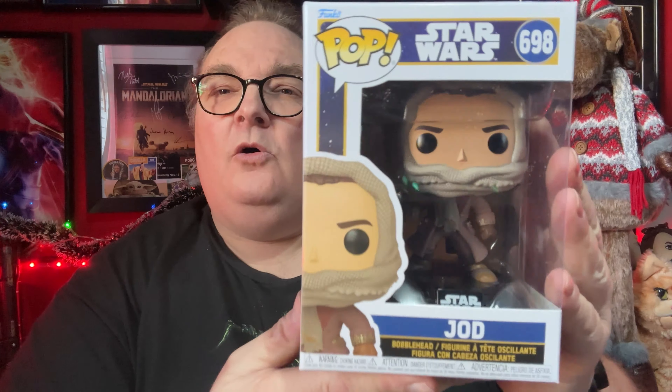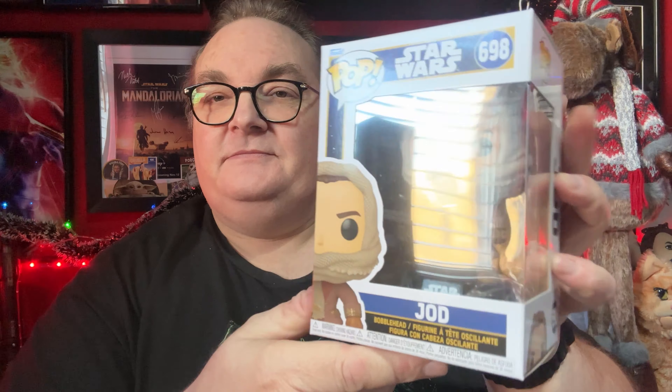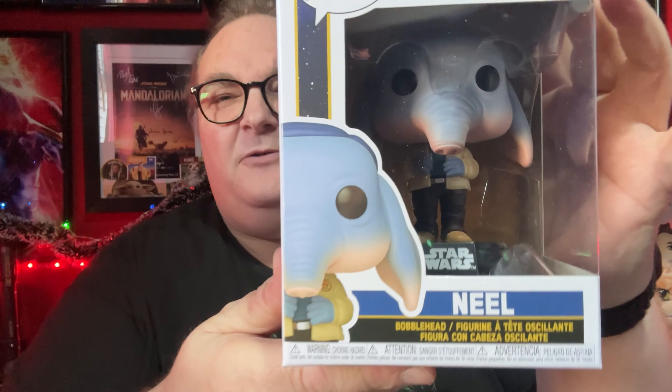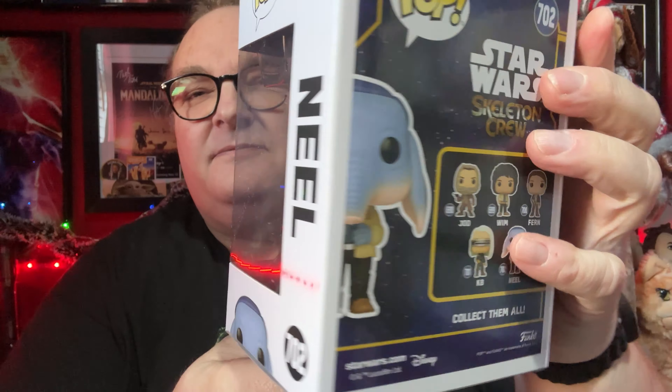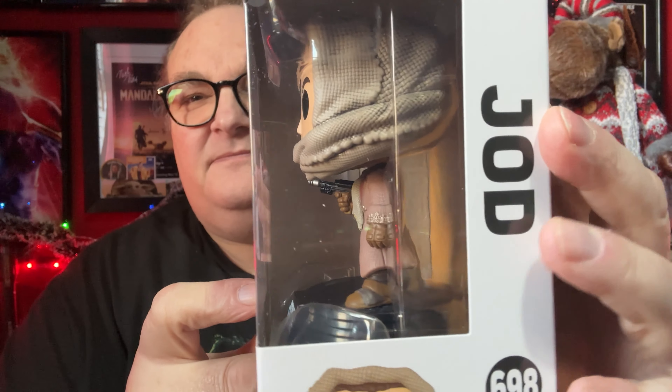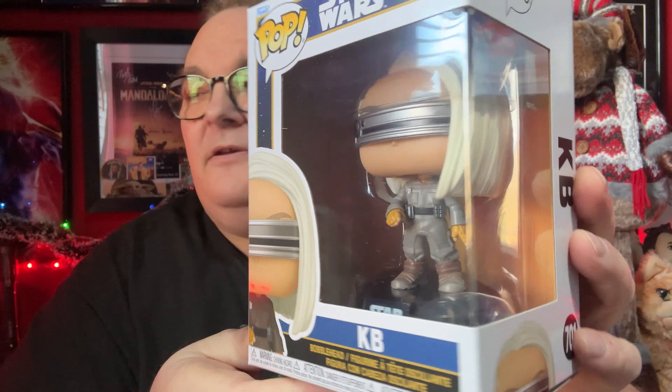That is KB, number 701. Next up we have Jod — Jude Law. Very nice costume. These have all come straight from the Funko warehouse rather than Amazon or anything like that. I think they were about £13. There's Neil — love that character, such a fantastic character. Let me show you the other sides. So you get a good look — that's Jod, and then KB.